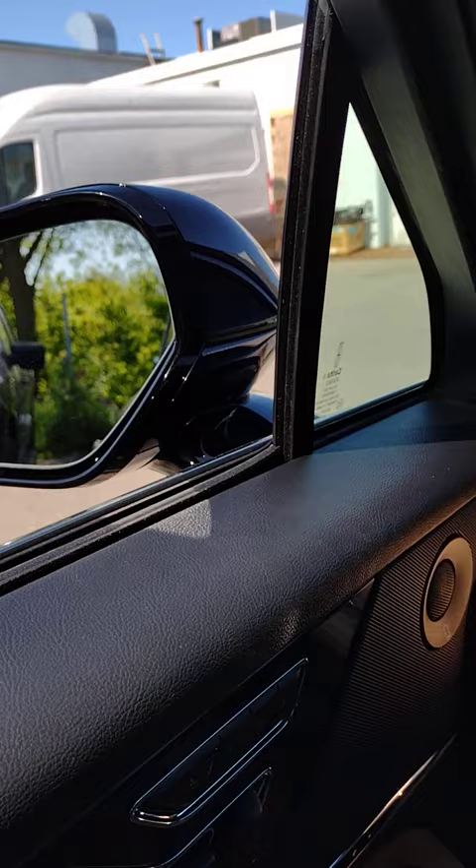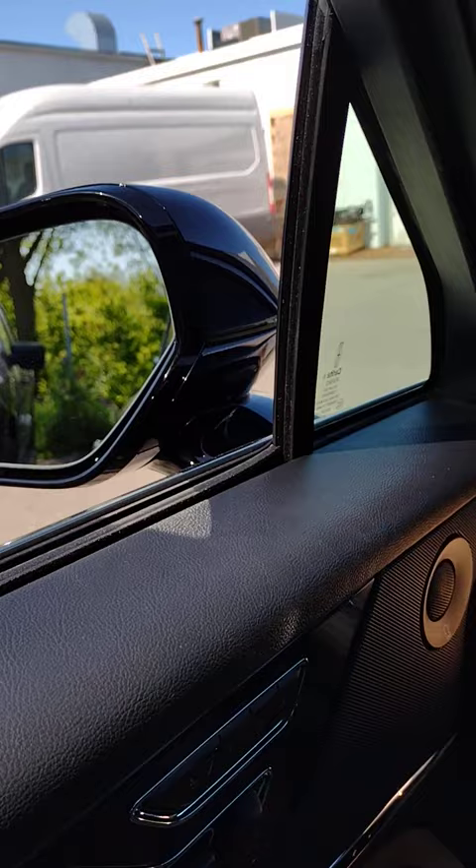Now, when I shut off the vehicle, I open the door, get out, close it, and the mirror folds in. Enjoy your new Lincoln.